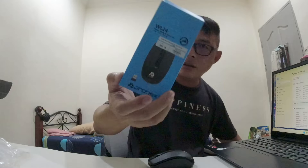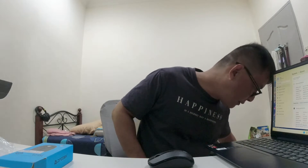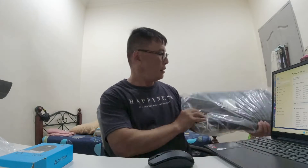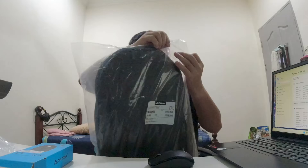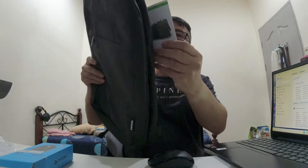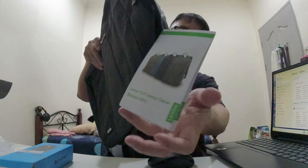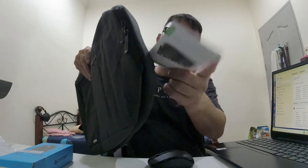Unboxing the Lenovo laptop pack. This is the description for the 15.6-inch laptop. This is complete with the laptop itself.